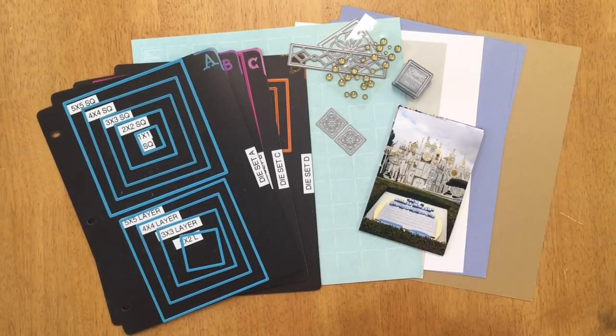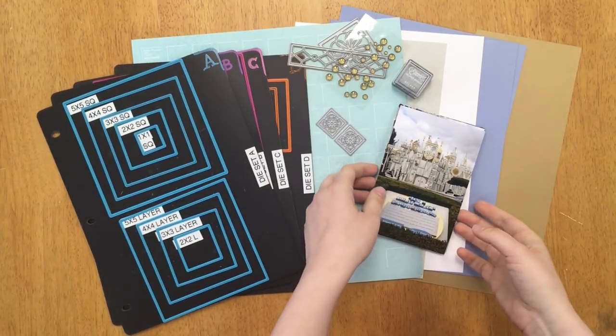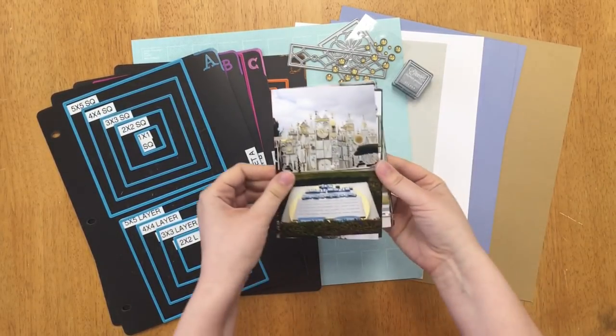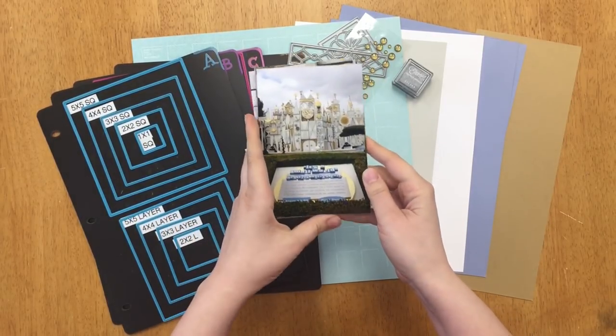Hi and welcome to day six of our basic course everyone. Can you believe it's almost over? It's just gone by so fast because we've learned and done so much. I'm starting today's class by talking about the color inspiration for my page.